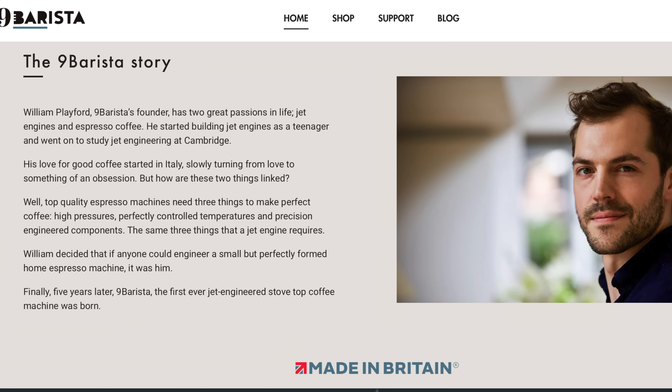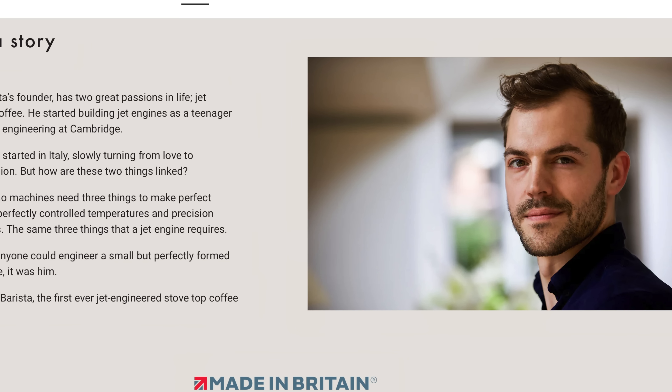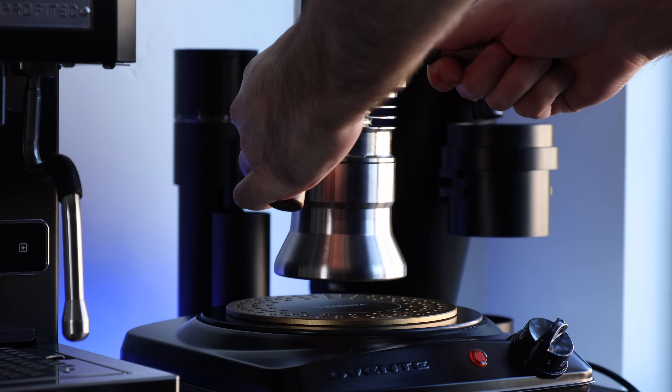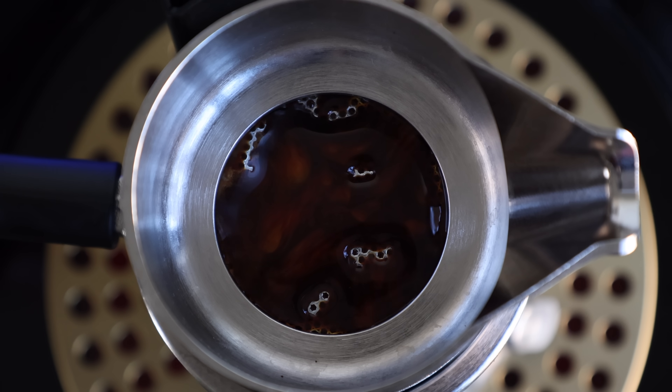Over the last year or so, I've had a lot of modern, tech-focused espresso machines come across my bar, and even though I've enjoyed them, there is that nagging sense that one small electrical fault could grind everything to a standstill. But the machine we're looking at today only has one moving piece. This is the 9 Barista. It's the brainchild of William Playford, an espresso lover who put their PhD of engineering from the University of Cambridge to proper use, and built the world's first jet-engineered stovetop espresso machine, aimed at providing the reliable and consistent pressure and temperatures essential for producing properly extracted espresso.